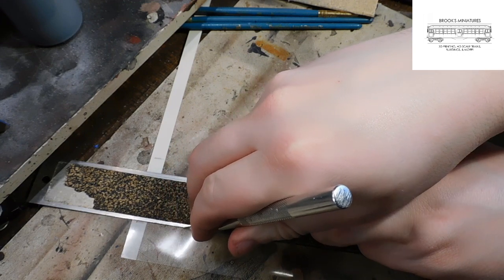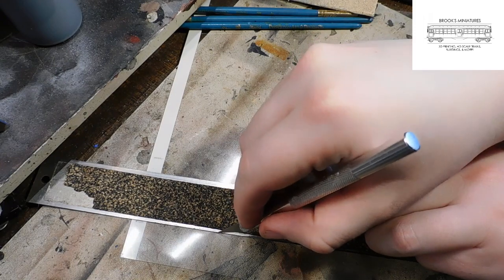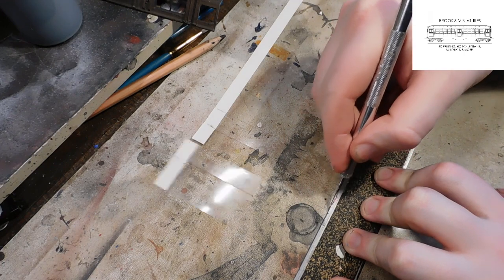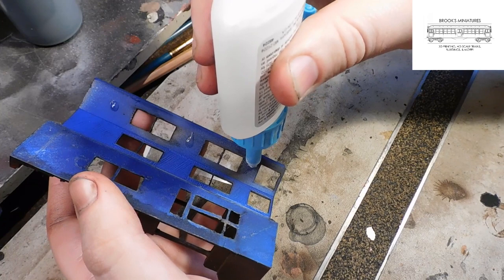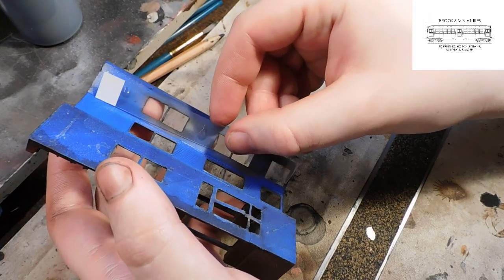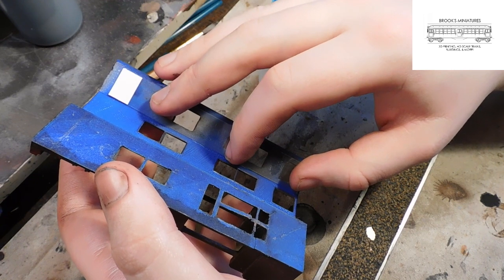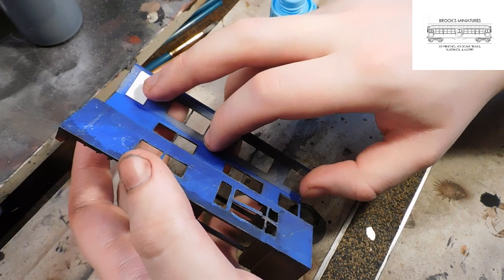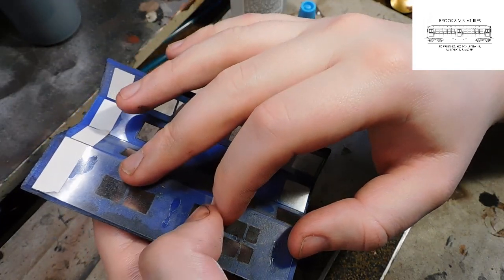For the windows, we can cut the transparency film into strips slightly undersized so they fit into the bay of each brownstone window. Then we can cut across so they're all the same height. Using some of our super glue, we can fasten our windows to the back of each bay. We have to make sure the transparency film completely covers each window so that there are no gaps between the model and the transparency film. It is also important to apply glue away from the window itself so that super glue does not ruin the transparency film.